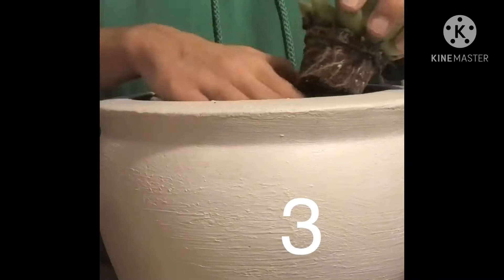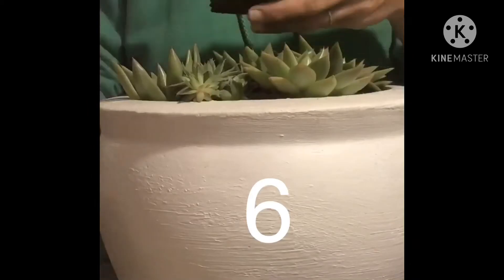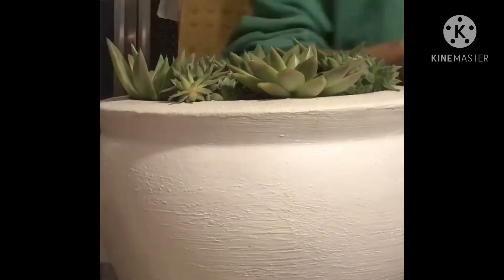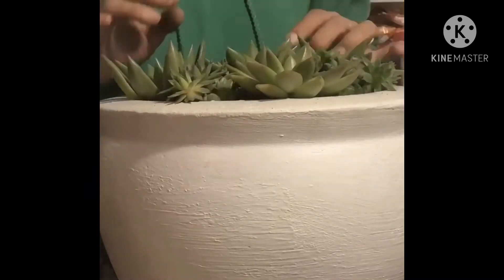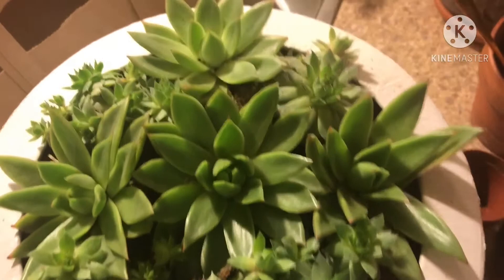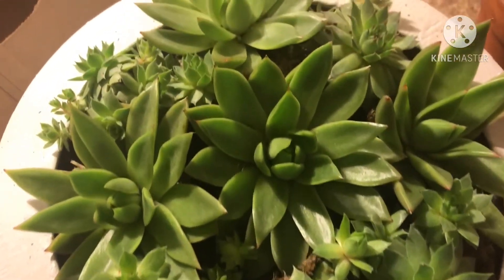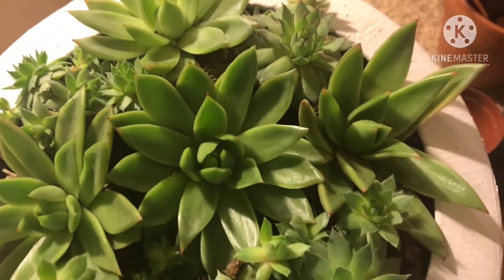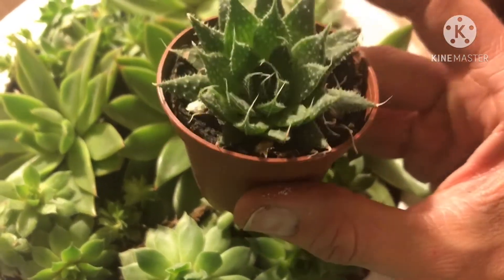Okay, I got nine out of the ten in here nice and cozy. Now I am just going to backfill this with some sand for succulents, and this remaining plant which I think is a